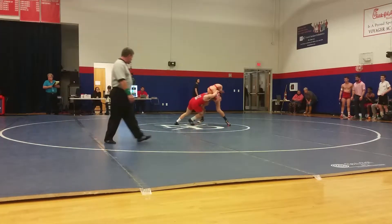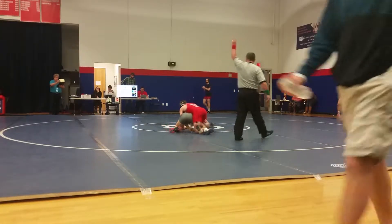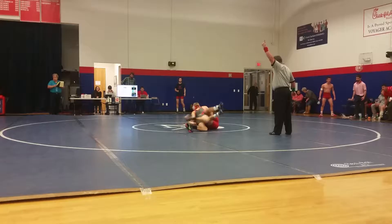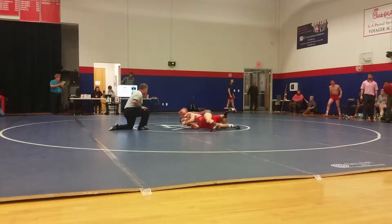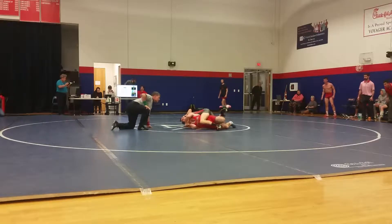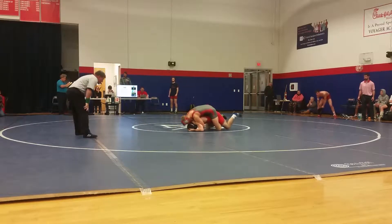That's where he wants him now, right there. Yeah, one out. Yeah, yeah, yeah. Whoa, whoa, whoa, whoa. Look to the stomach, look to the stomach. There it is, that's good.